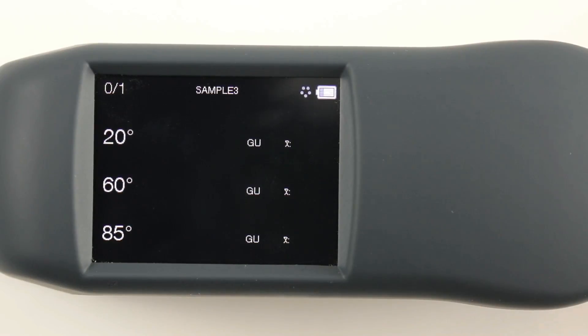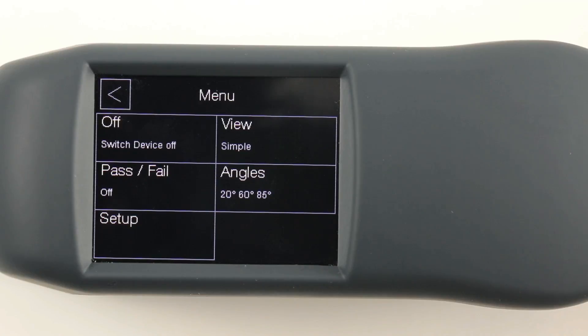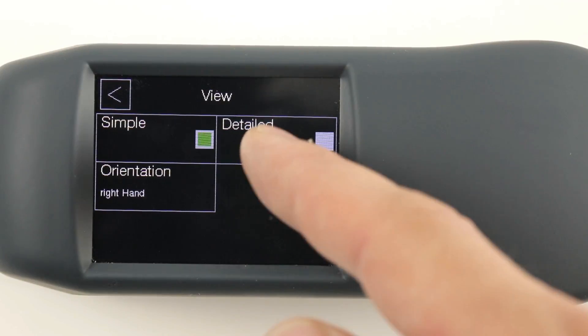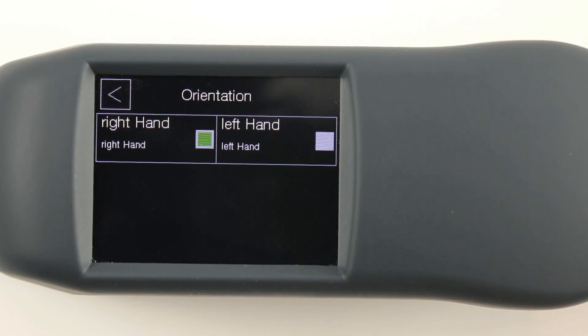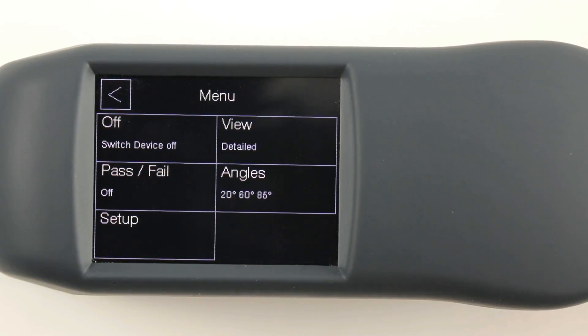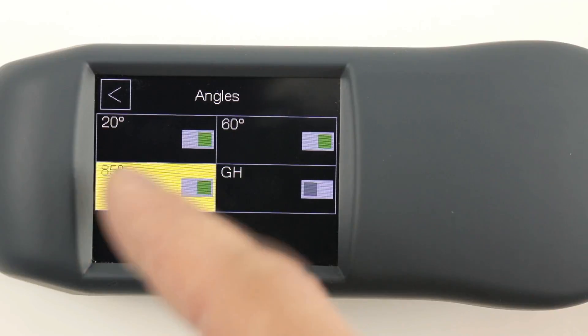In the menu, basic settings can be made. For example, the displayed view of the data can be switched from simple to more detailed, or the display can be switched to left-hand usage as well. Additionally, each supported angle can be switched on or off individually.